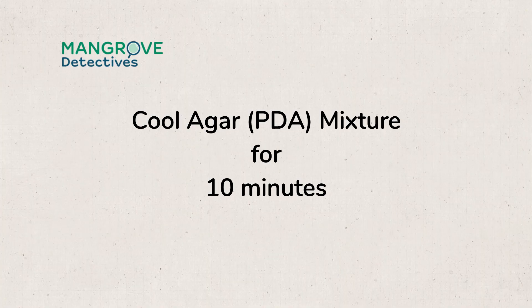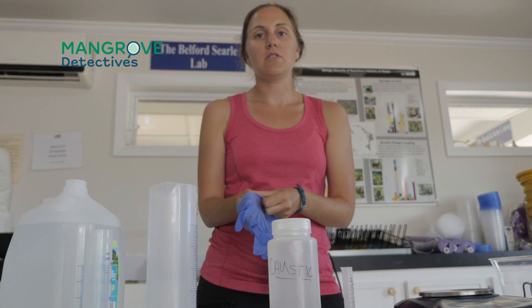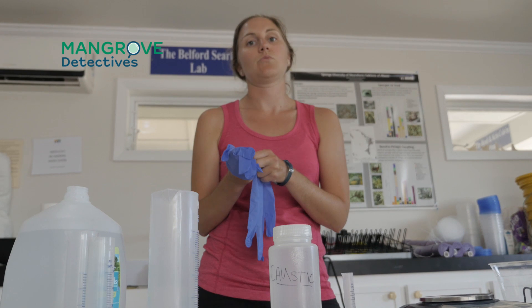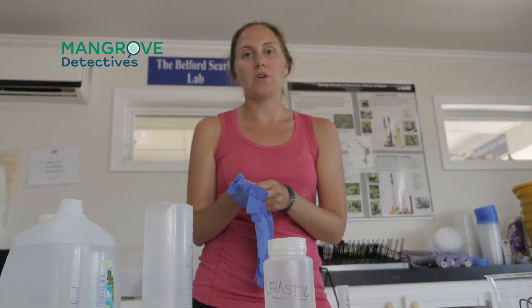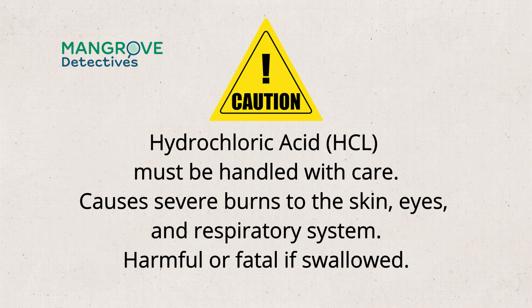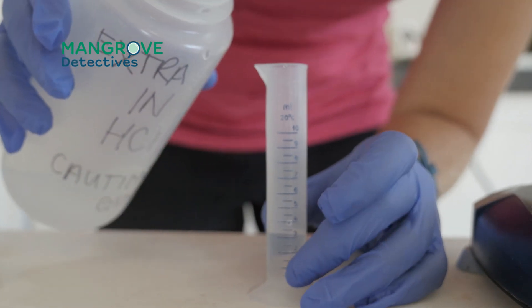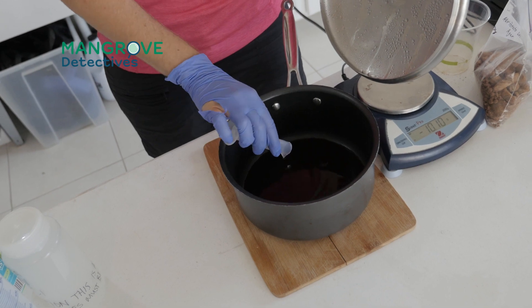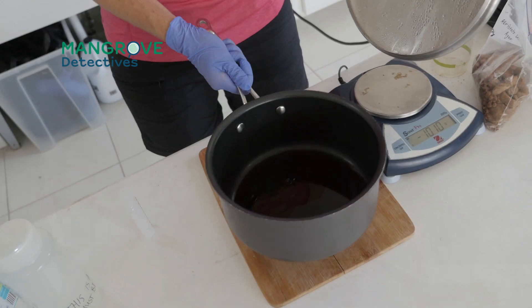Now that it's boiled for 15 minutes, we're going to let it cool for 10 minutes. If you have HCl available — hydrochloric acid — you're going to want to add that to the agar. The volume we need is three and a half milliliters. When working with HCl, make sure you're wearing gloves. Slowly pour it in and then swirl it around to make sure it's mixed.